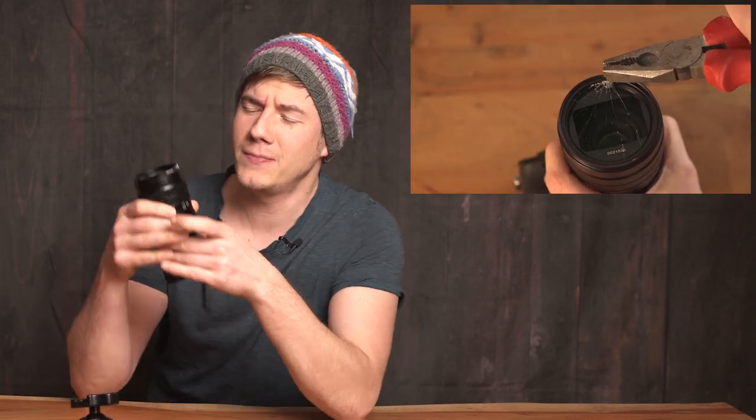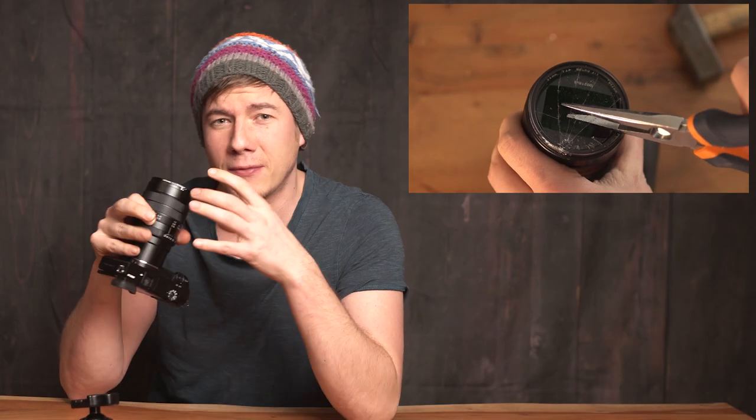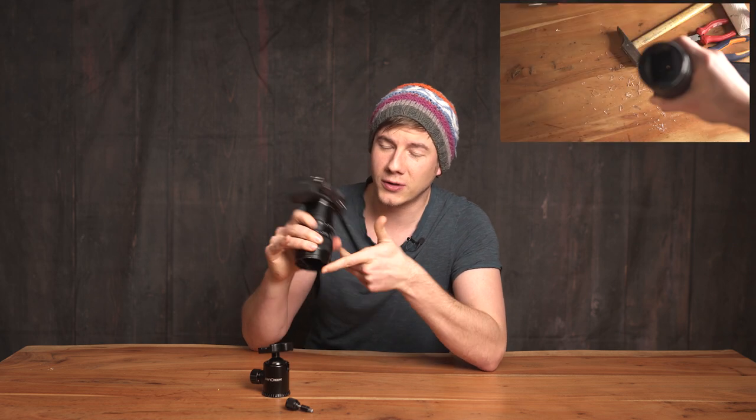I did what I thought would be a good idea — remove the glass — but this was extremely stupid, especially because I was holding the lens like this. So when removing the glass, all the nice glass particles fell down into the lens. Because everything inside the lens is covered with oil, it was super difficult to remove those small glass particles. If you ever run into this issue, make sure to hold your camera in the correct position when removing the glass, otherwise you'll have a lot of fun cleaning up.